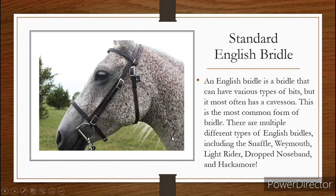The Drop Noseband and Hackamore bridles we talked about last time — those are English bridles. And yes, the Hackamore does have a bit; it's just on the outside of the mouth. All English bridles have bits for the most part.